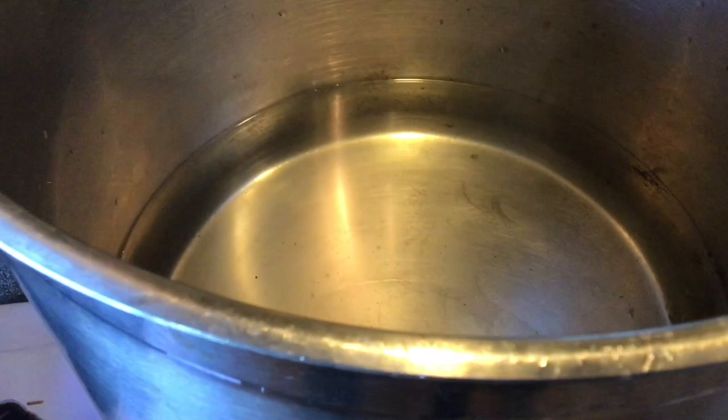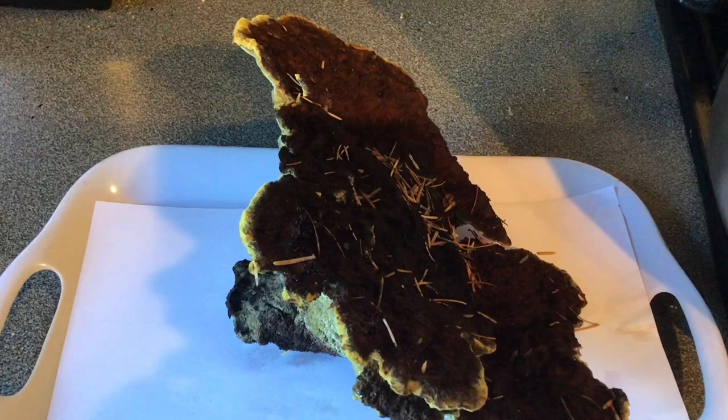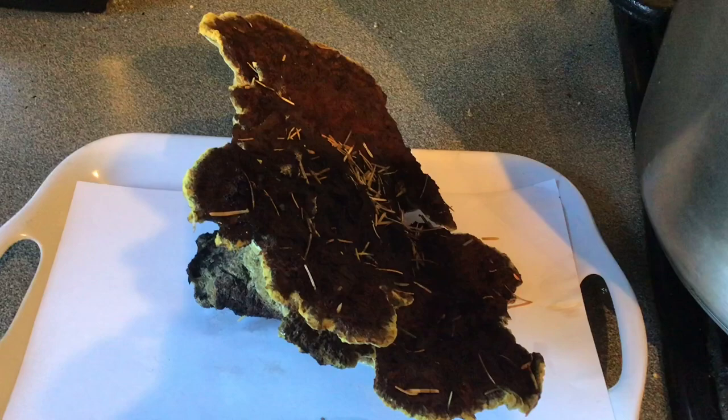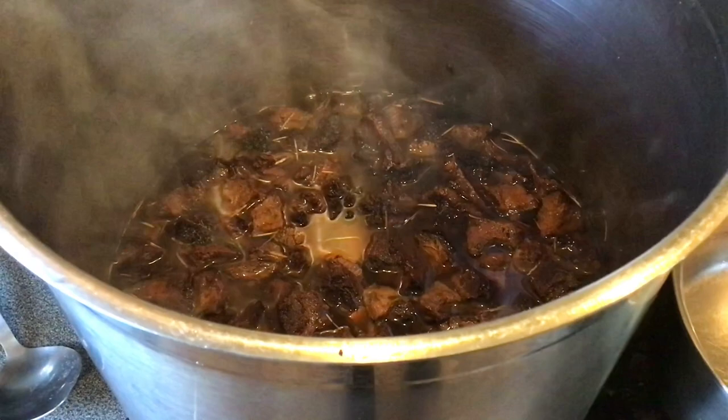I've got the Dyer's Mazegill now here in the kitchen and I've got a big stock pot on to boil up some water, and I'll just break this mushroom up into little bits. I'm going to simmer it and see what kind of colours come out, and then I'll dip my papers into it. You can see it's simmering away now in the stock pot and it's releasing its golden colours, oranges, and ambers.